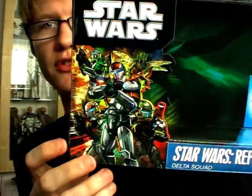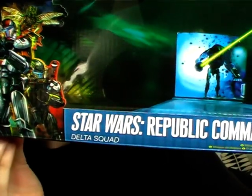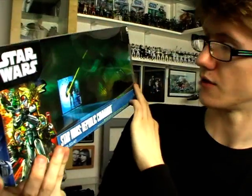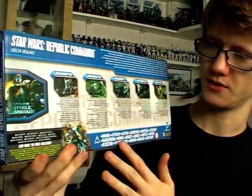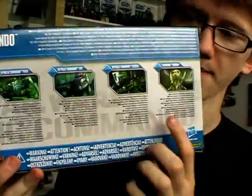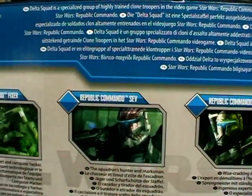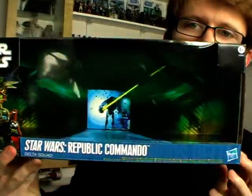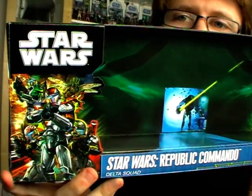At the front you've got the main image of the Republic Commandos, or Delta Squad, in action, and the Republic Commando name tag. On the back there's a very cool cardboard scenario taken from the game or concept art, along with all the information about the pack and figures included. Each character is pictured across the back. In this set you get a Geonosian Warrior, and Republic Commandos Scorch, Sev, Fixer, and Boss. Each figure is an upgrade in both articulation and deco from the Saga 2006 Republic Commandos, which were as rare as rocking horse poo.